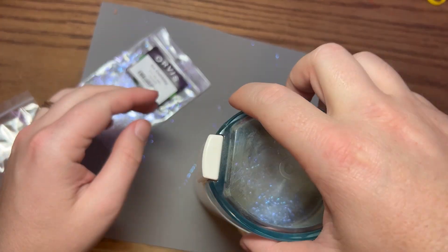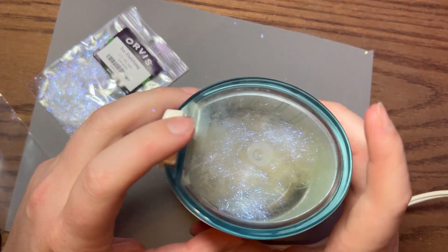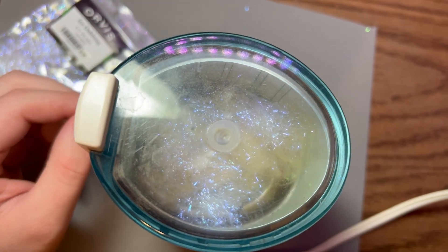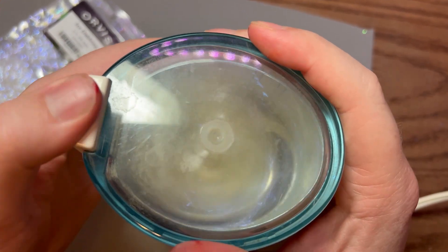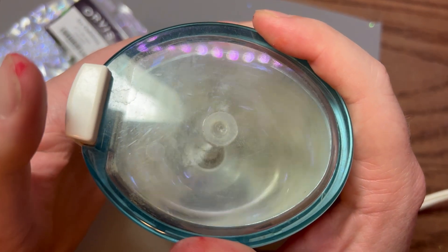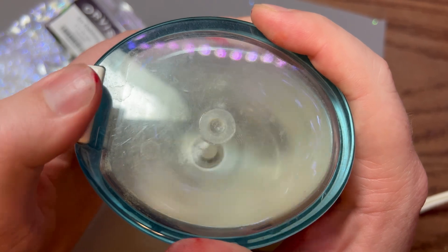One thing I've noticed doing this a couple of times is that you don't want to hold the button down — do short quick strokes, otherwise it's going to twist up. So we're going to do some quick short strokes to mix it up.